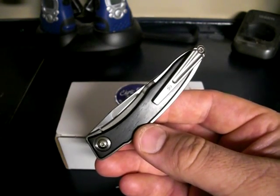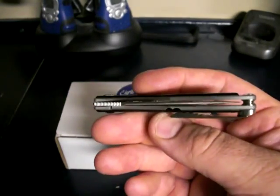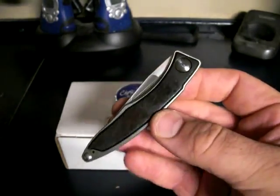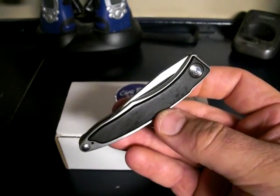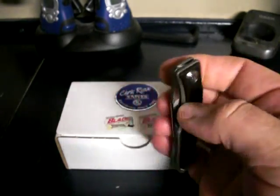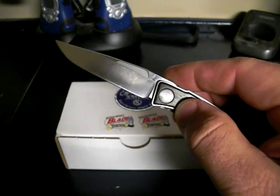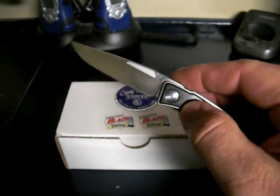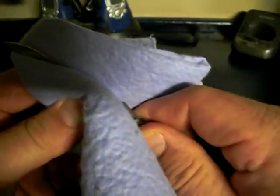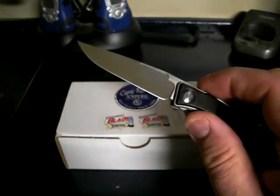If you want to dress nice, you need a knife like this that's going to look good. Nothing worse than pulling out an old rusty knife when you're all dressed up. This knife is beautiful. The handle is made out of titanium with an inlay made of hard wood — African blackwood. That's a sweet looking blade there, made with S30V stainless. Got a fingerprint on it — we're gonna wipe that off with the Shamwow.